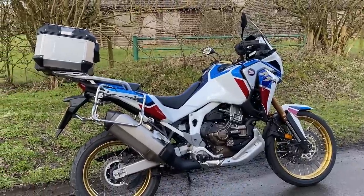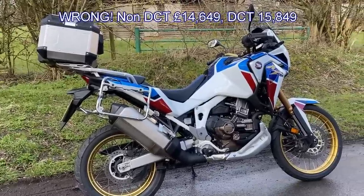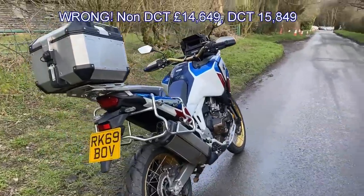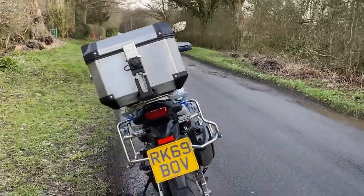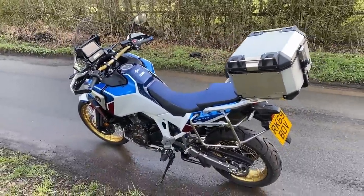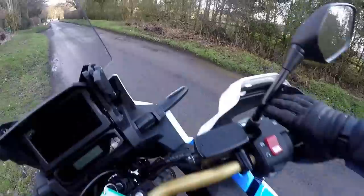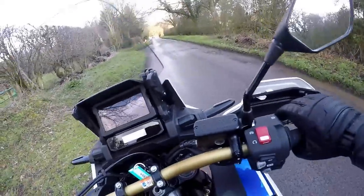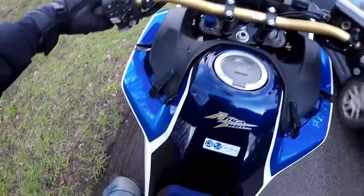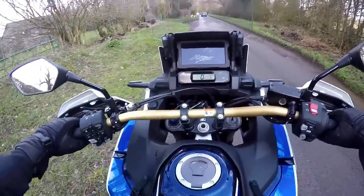Price-wise: the non-DCT model is £13,049 or this one with the DCT is £13,949 — so you're paying £900 extra for the automatic gearbox functionality. It also comes with a two-year unlimited miles warranty. Despite all those electronics, I'm glad to say this doesn't have keyless ignition, which is one of those things I don't get on with — so the omission of keyless ignition here is not a bad point at all.